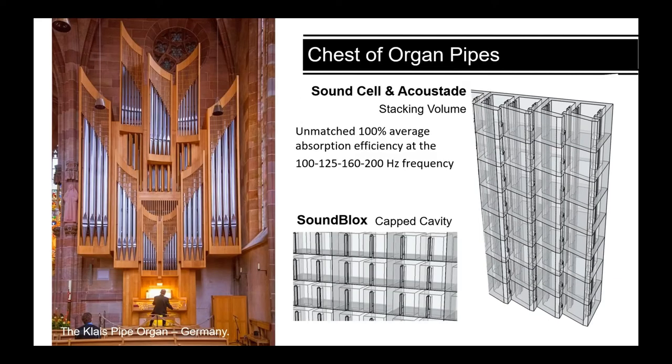Picture a chest of organ pipes — those big tall round pipes that produce the deep bass boom. You need that sort of space to absorb that sound, which is what Sound Cell and Acoustate provide. These units achieve 100% absorption at 100, 125, 160, and 200 Hz frequencies.